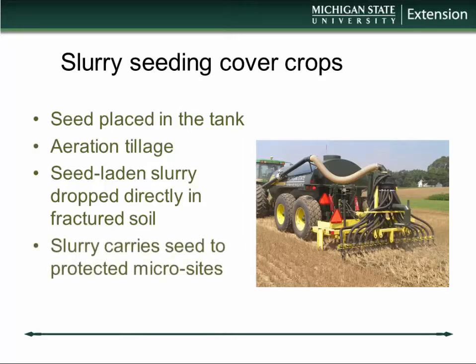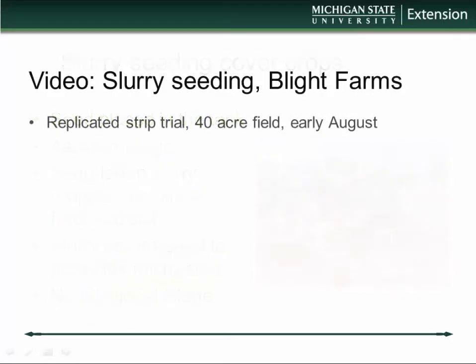This seed-laden slurry is carried to seed what I call protected micro-sites below the surface — not on the surface, not too deep. We're not covering the soil, and we're using no additional tillage. It has actually worked surprisingly well for us.